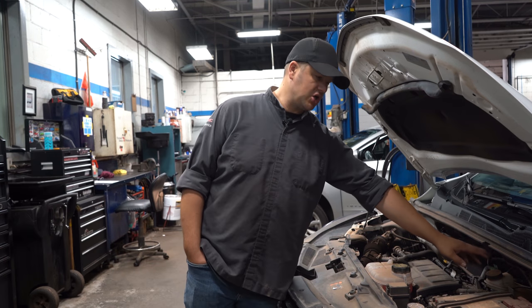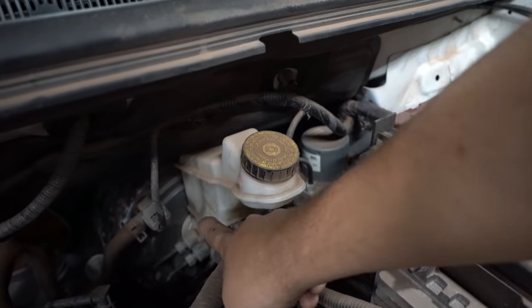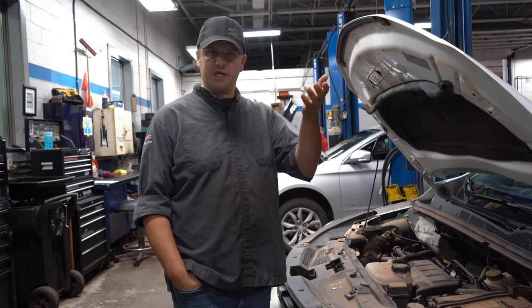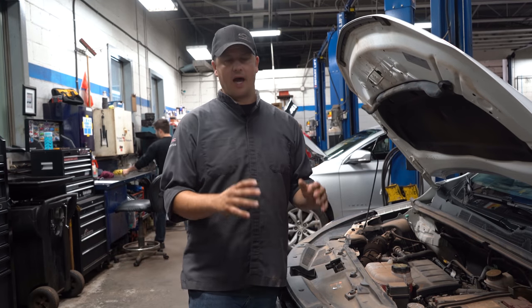Another fluid that's easy to check is your brake fluid. Same thing — there's a high and a low mark on the reservoir. As your brakes wear out you'll see a bit of a fluid drop, because it has to take up the extra space in the calipers and the brake system.